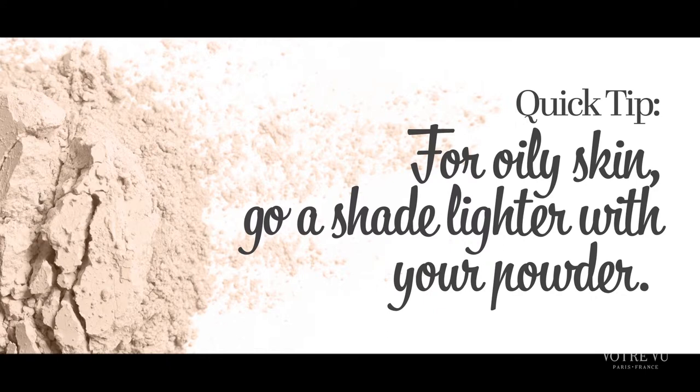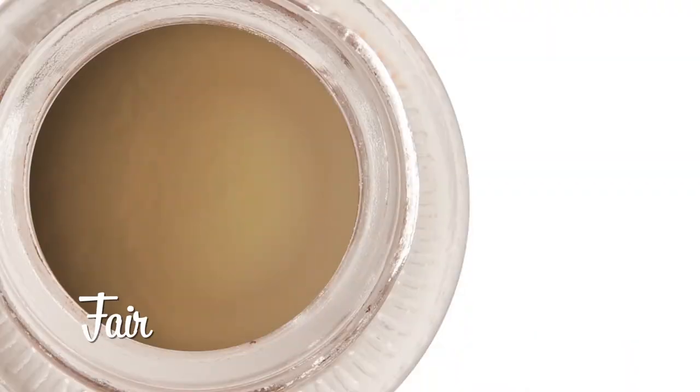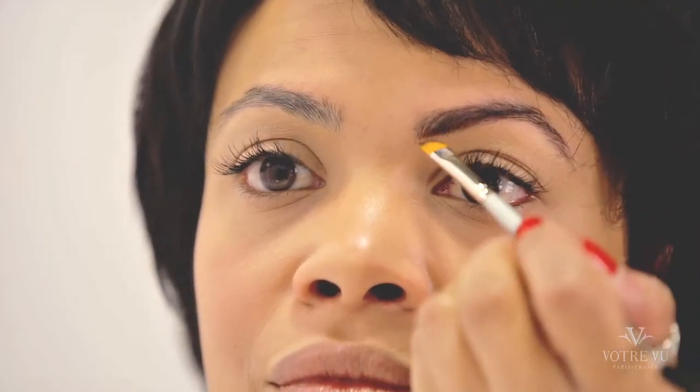Now for beautiful, Adele-like polished brows that make a statement, we will be using our fantastic brow definer, Arch to Triumph, paired with Votre Vu's angled brow brush. Remember, when choosing a shade to match your brows, the color will darken once applied. Typically, blondes and soft brunettes will use Arch to Triumph in fair, redheads or those with red undertones use warm, and brunettes or those with black hair can use dark brown. I will be using warm to match the red undertones in my dark brown hair. Take the angled side of the brush and fill in the brows with short, quick strokes in the direction of the hair growth of your brows.